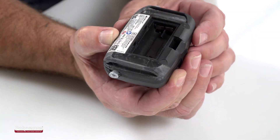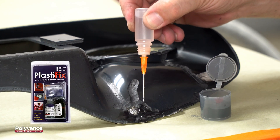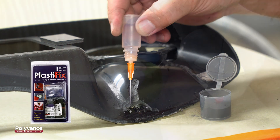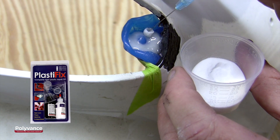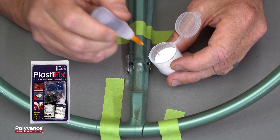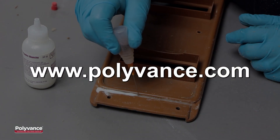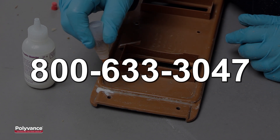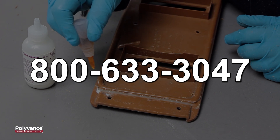If desired, PlastiFix can be painted to create an invisible repair. PlastiFix is an excellent product to repair ABS and other rigid plastics. It can be used to fill holes and, with the included molding bar, it can recreate broken tabs. Polyvance introduced PlastiFix in 2000 and it is one of the company's most popular repair kits for do-it-yourselfers. Check out all of Polyvance's plastic repair products at www.polyvance.com or call 800-633-3047 for technical information.